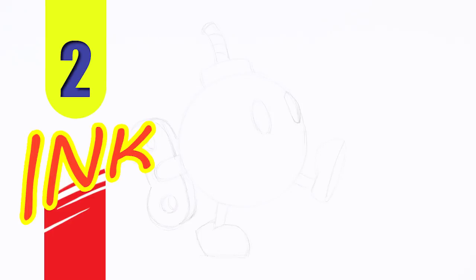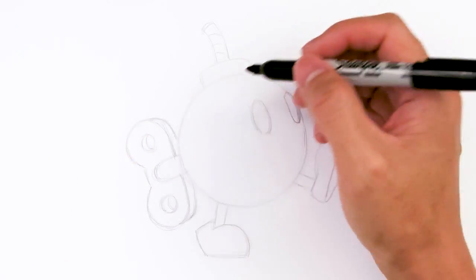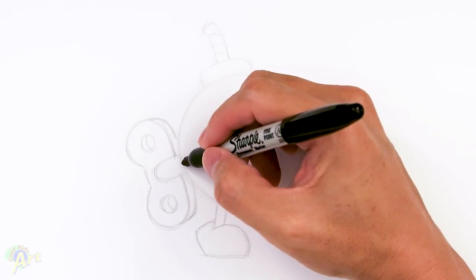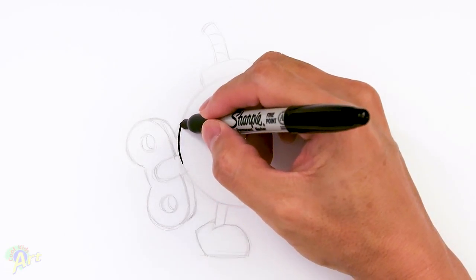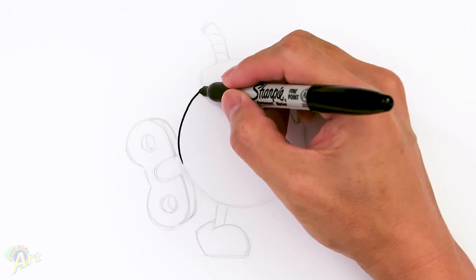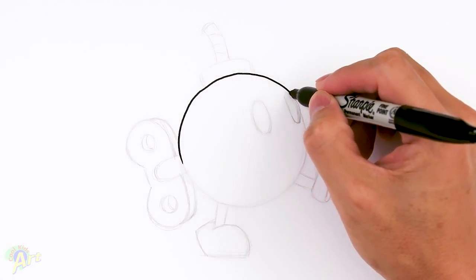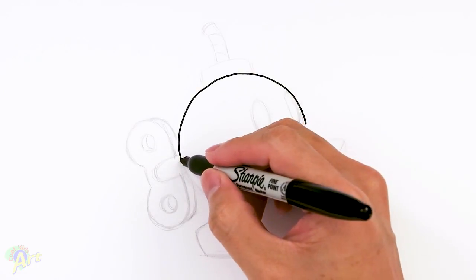Alright, so let's draw this, and this one's going to be pretty simple, but we're going to try to make it look a little bit three-dimensional, so it should be pretty cool. To begin, we're just going to start out with a big circle, and you can use any kind of drawing aid if you want. It is very difficult to draw a nice-looking circle.